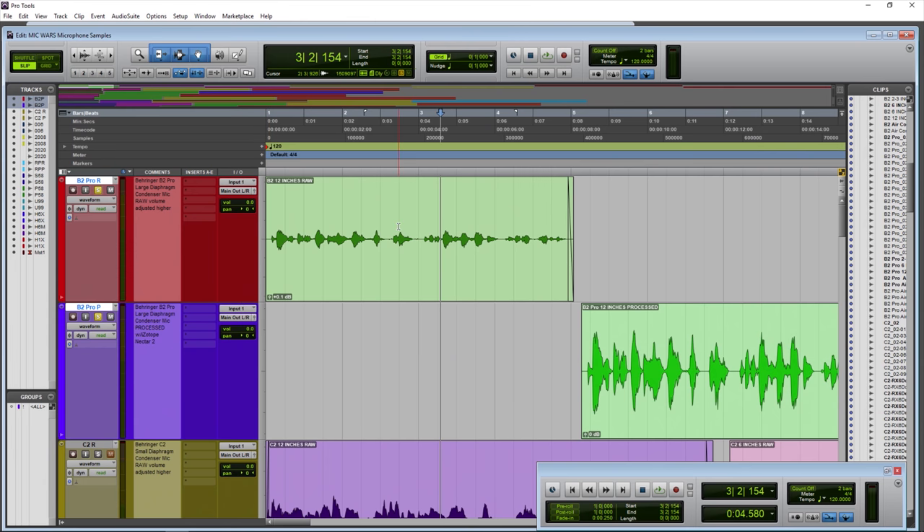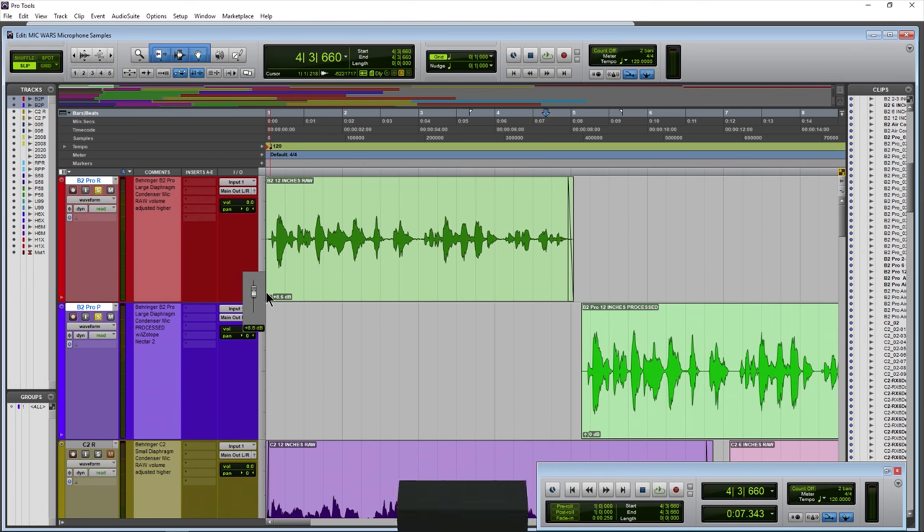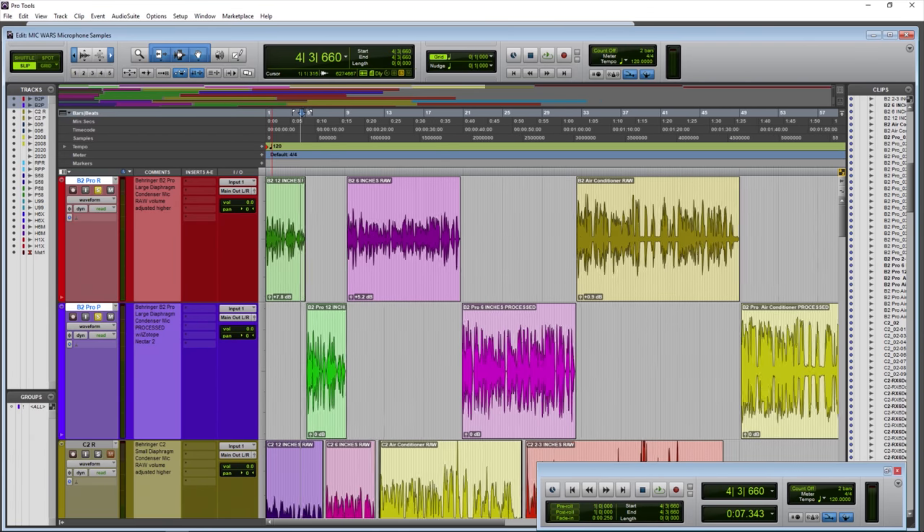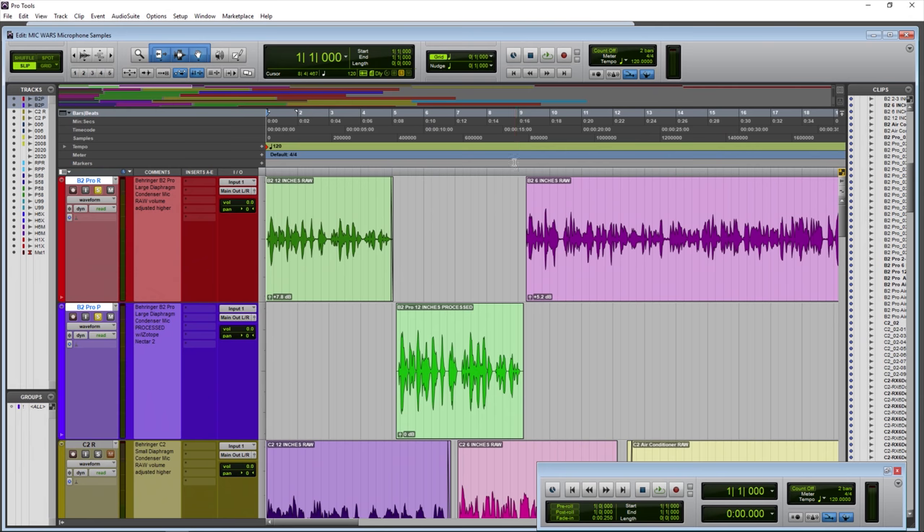For example, if these came in at their raw level and then went into the processed version, it wouldn't make much sense for you to keep adjusting your volume up and down. So that's why we've raised the volume of the raw samples. Other than that, there's no processing on the raw samples.